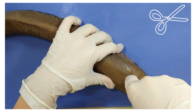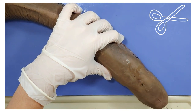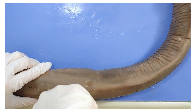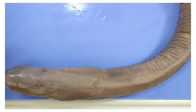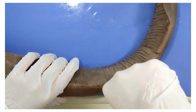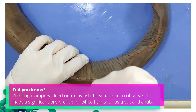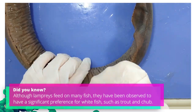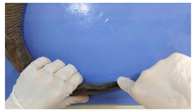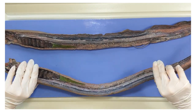I'm going to put a scalpel straight through its back until it touches the mat, and move it forward until I reach the end of the head. Then I'm going to turn it around and continue in the other direction until I reach the end of the tail. Try to keep your scalpel as close to the middle as you can. Now we have two halves of a lamprey.